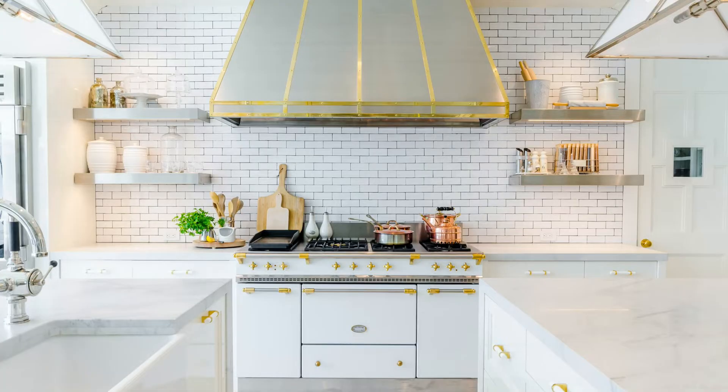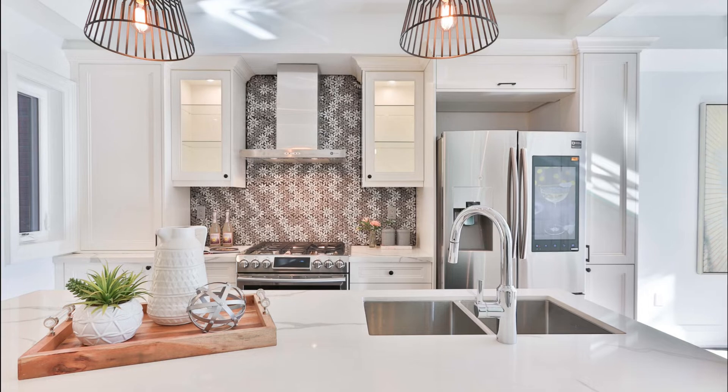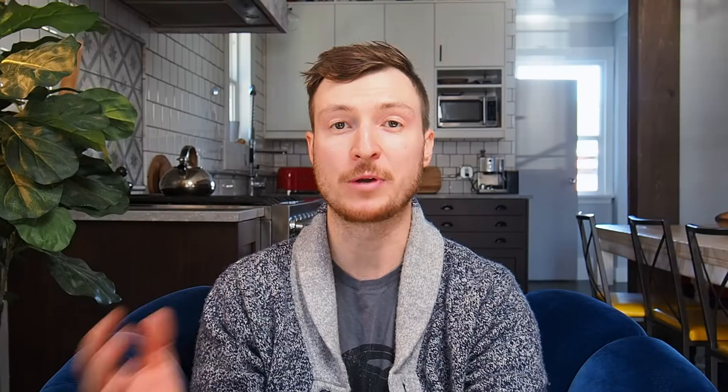Our kitchens are becoming a statement — almost a reflection of who we are as a person. Whether we mean to or not, current trends will almost always have an impact on our design decisions as a homeowner. However, we're also looking for unique ways to create a space that is truly our own. A high-end appliance, unique lighting, or a dramatic backsplash can all be used to create a standout feature in our kitchen. So what has worked in your space, or maybe not worked in your kitchen? Let me know down in the comments below.